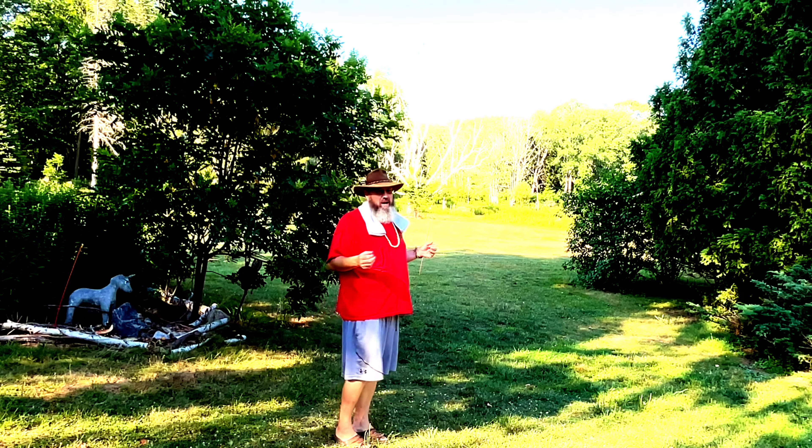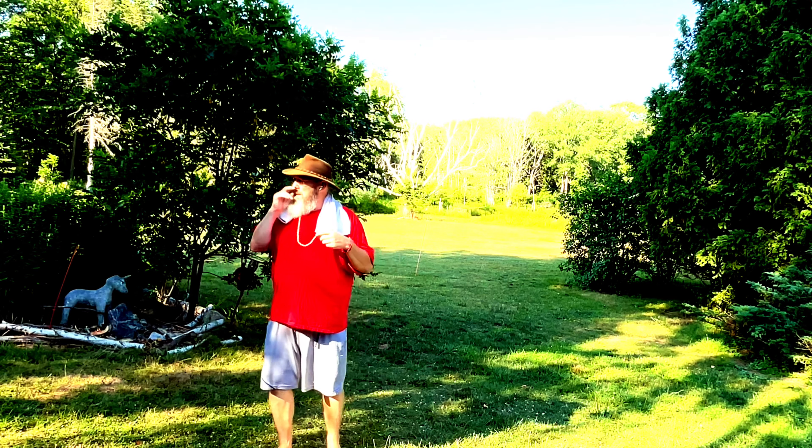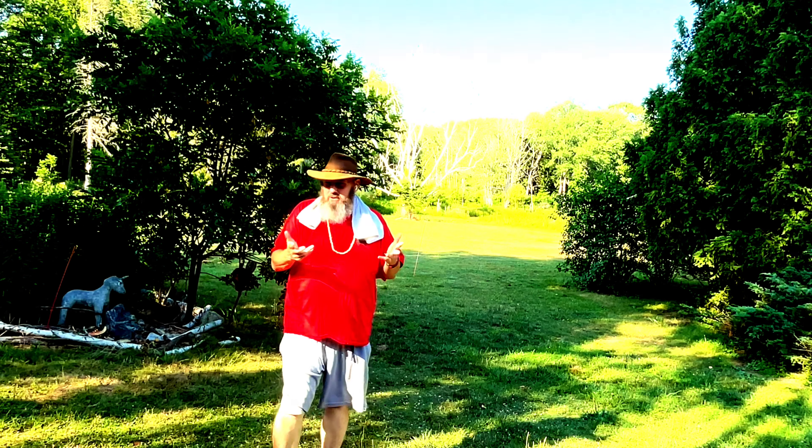I think it's — I don't know — 96, 98, 99, something like that today. Pretty still air. It doesn't feel terribly humid, but it's a hot one.